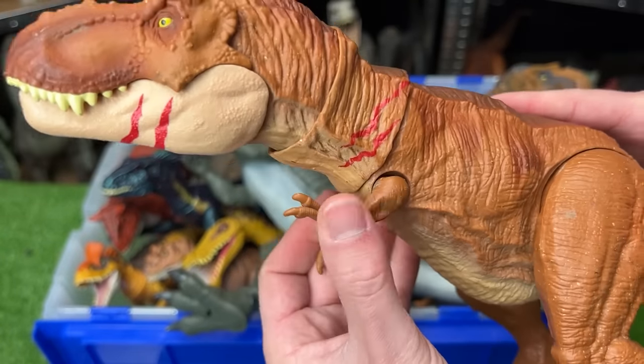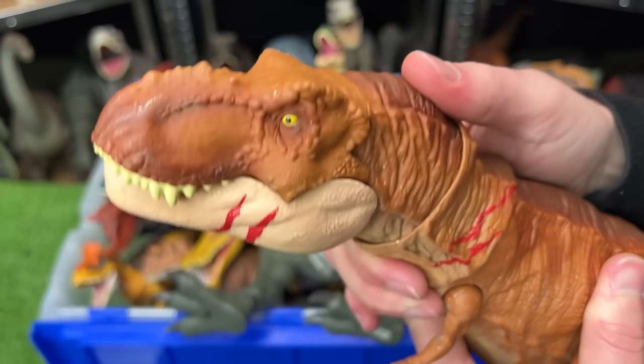Now this T-Rex has tiny arms compared to the Spinosaurus, but it's still got the same jaw chomping action.